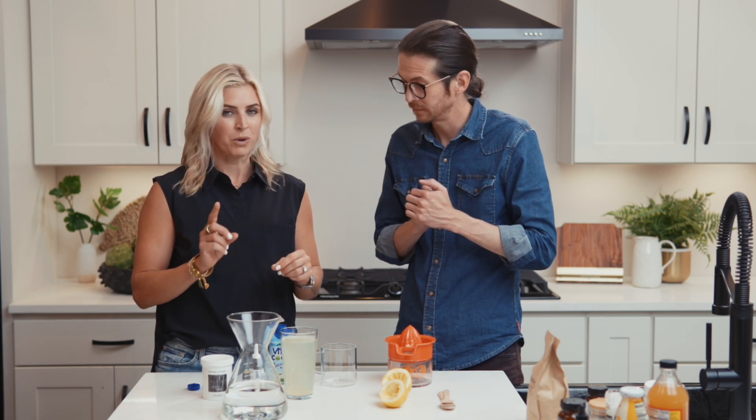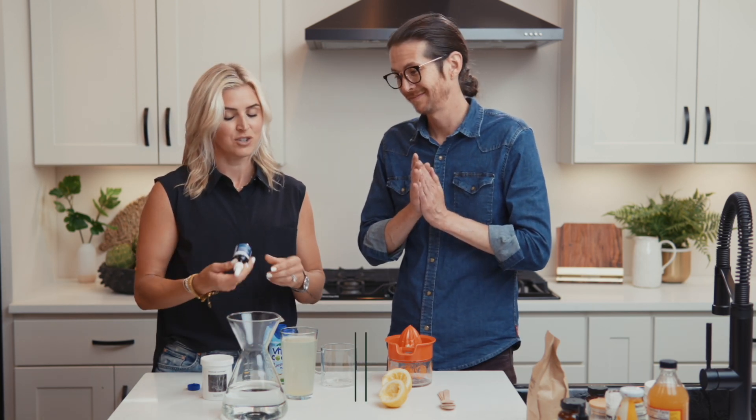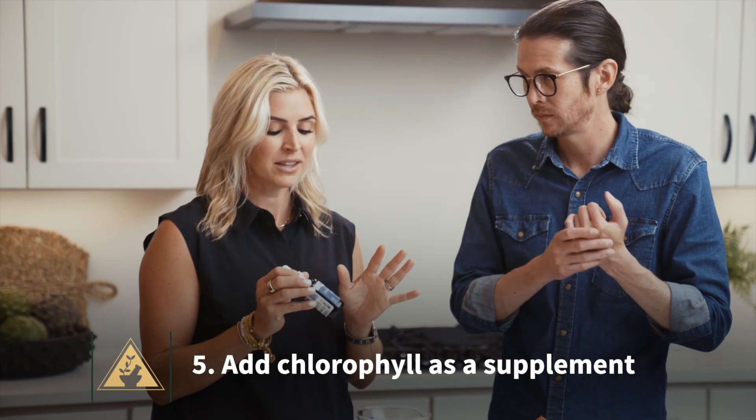If you want to take it up a notch — because you're extra like me and you're looking to go above and beyond, because we want to be our best — we're going to take it up a notch. Chlorophyll. I love chlorophyll. This is something that is going to entirely change the way that this drink looks, and a little bit in terms of taste. It'll look really cool too.